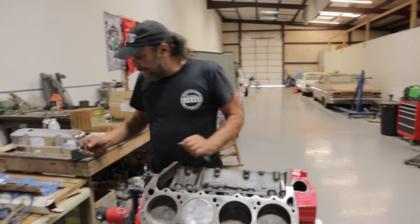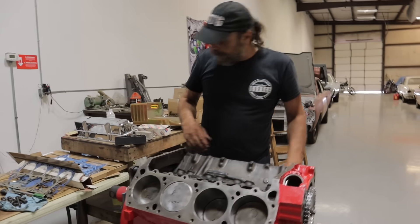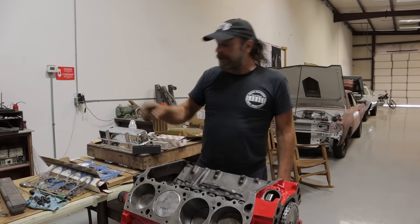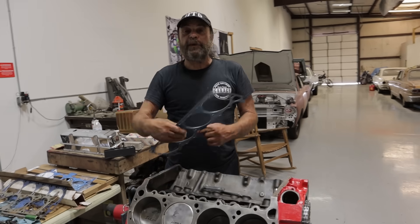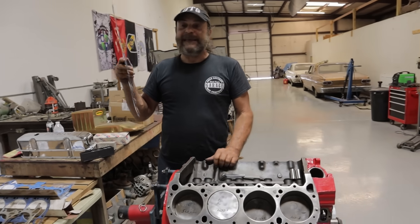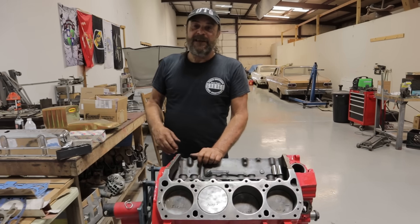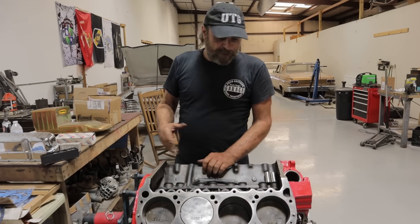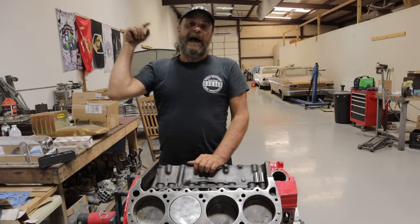The next phase is we're going to clean this up, soak our timing chain, and then drop the heads on it. We're also going to talk about head gaskets and one of the most persistent myths in the history of the internal combustion engine — so you're not going to want to miss that. Stay tuned for the next thrilling installment of the 383 Slag Hammer build. I'll see you tomorrow.